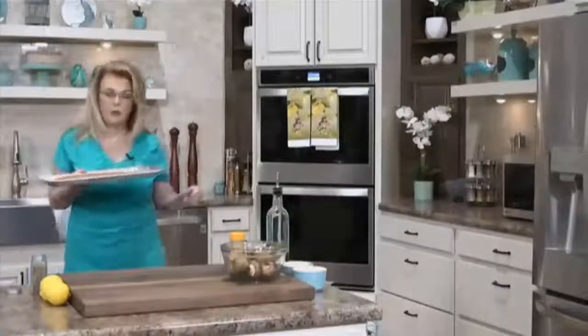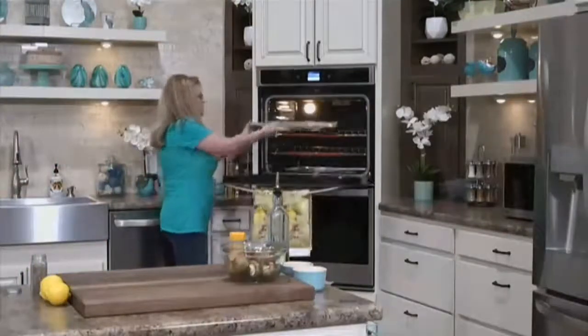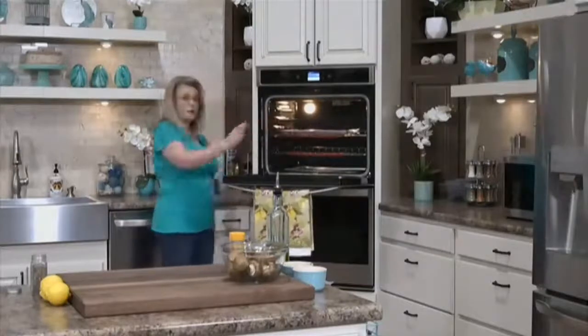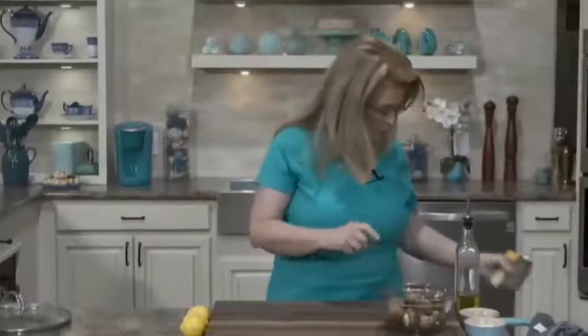We're going to pop this in the oven. It's going to take about 20 minutes to bake. If you have an air fryer, you could totally cut it into individual serving pieces and put them in your air fryer — it would be delicious. That works too.